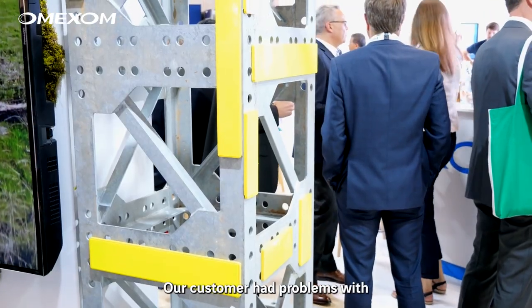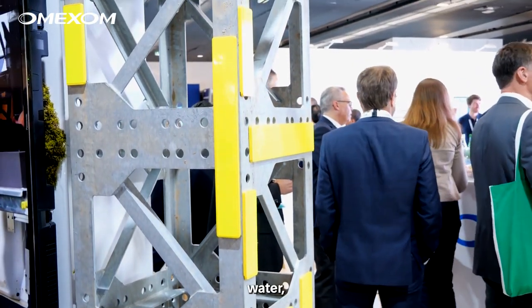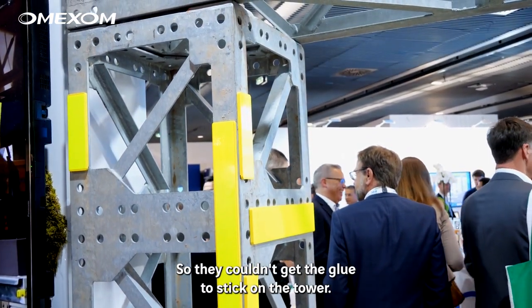Hello, my name is Per-Erne Hauglund, coming from Norway. In 2016 there was a competition on how to put a reflective plate on a tower. Our customer had problems with dirt, water, cold, and so on, so you couldn't get the glue to stick on the tower.